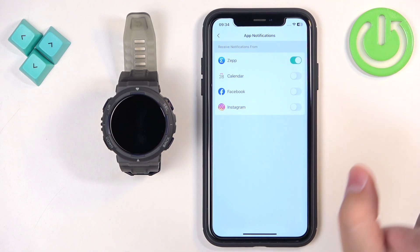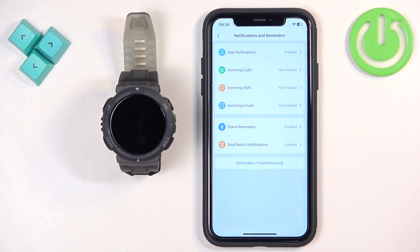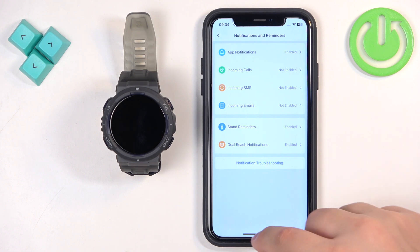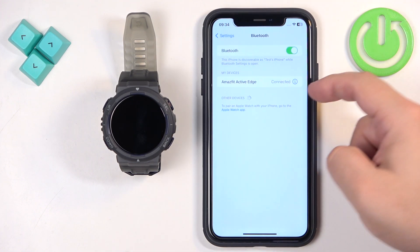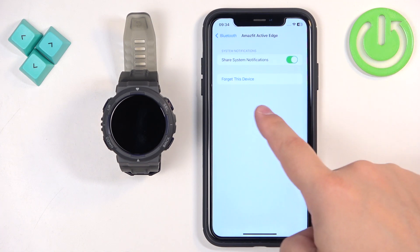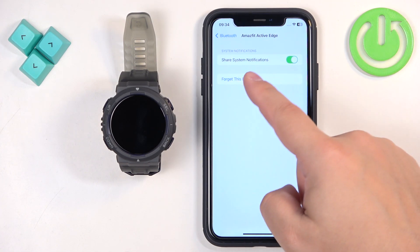Once you enable them, you should see a pop-up about notification permissions, and you need to allow them. So if you see any pop-ups about permissions or pairing, pair and allow the permissions. Then go back to Bluetooth, tap on the info icon next to Amazfit Active Edge, and make sure that the Share System Notifications option is enabled.